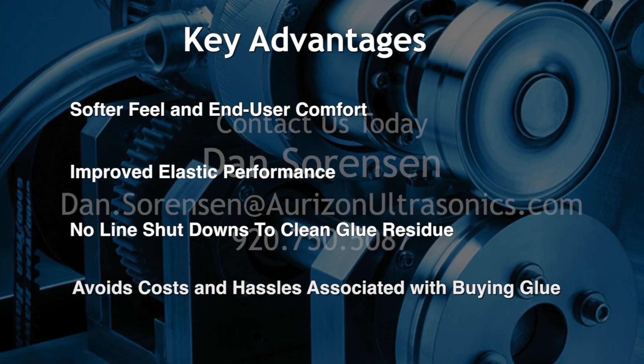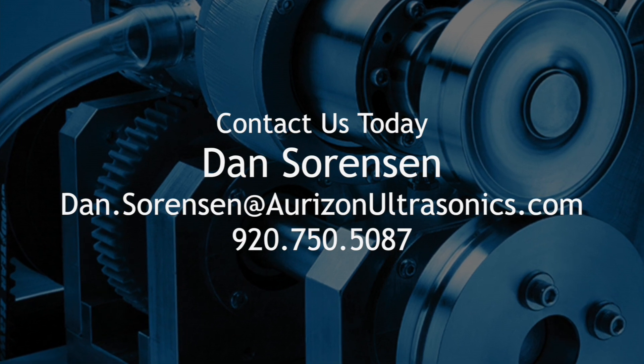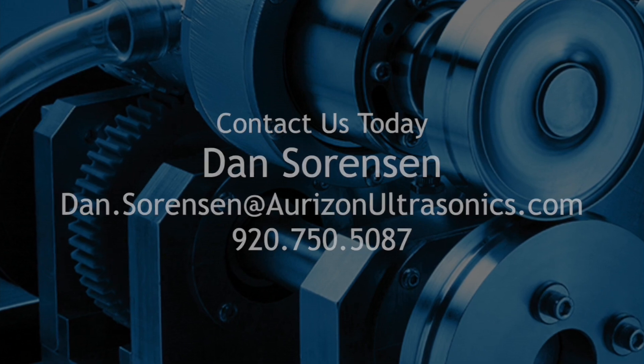Contact Horizon Ultrasonics today to see how their high-speed rotary ultrasonics technology can bring value to your applications.